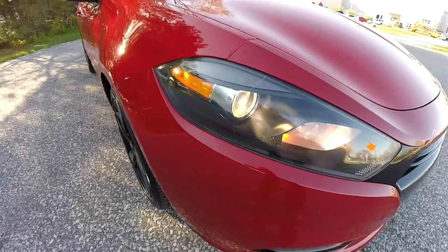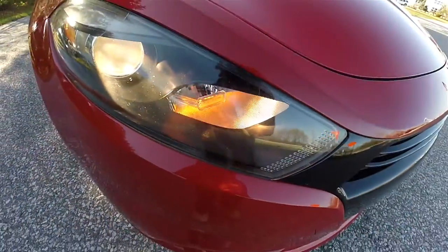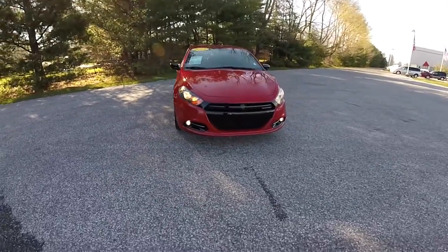Up front, you have projector beam headlamps with blacked-out bezels. You've also got the clear Dodge monocle within the headlight assembly, and front fog lamps.